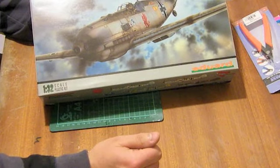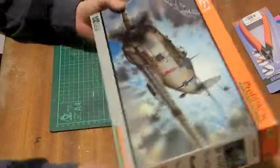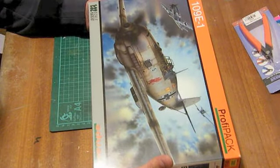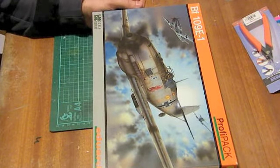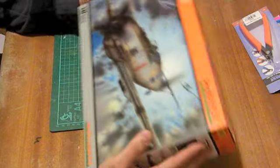This one is a profi pack. I managed to find a seller, Andy at Antics, who had a few of these this morning, so I quickly grabbed one. To give you some idea of where I come from, I very rarely these days build Luftwaffe, and I never build 1/32nd scale, so that I've bought a 1/32nd scale Luftwaffe subject gives you some idea of how it's captured my imagination.